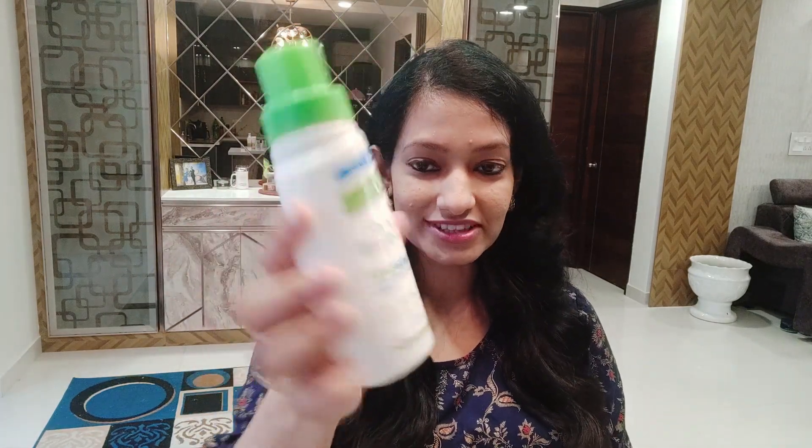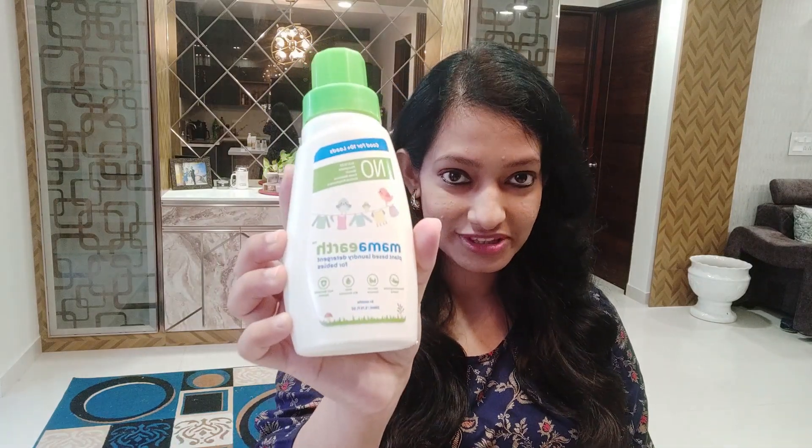Those were all the adult products. Now let me show you some newborn baby products. Our first baby product is this Mama Earth plant-based detergent for babies. When you use baby clothes for the first time, or when you carry baby clothes in your hospital bag, it is highly recommended that you wash all the clothes first before using them on the baby. For that I'll be using this baby detergent, which is very mild and specially made for baby clothes. It contains no phosphate and no bleach, so it is very safe on baby clothes.